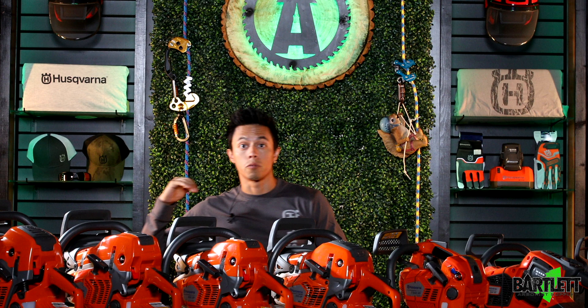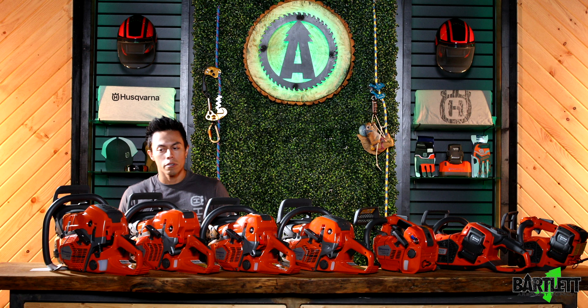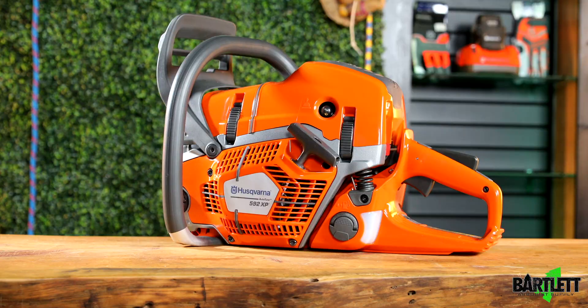Now the big thing — chainsaws. We all love them, we all need them, whether it's for doing groundwork or cutting a loft in the tree. We do carry gas-powered chainsaws all the way to battery-powered.